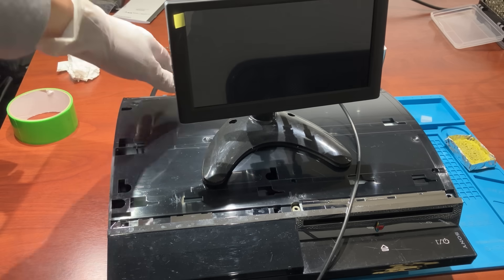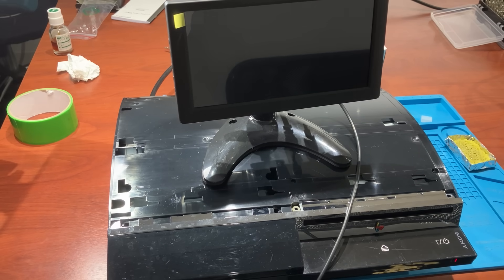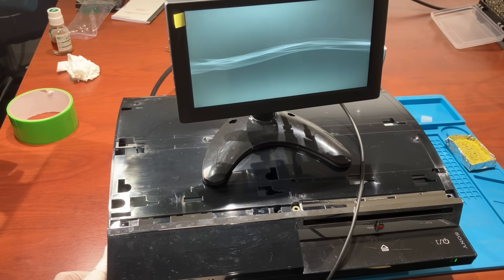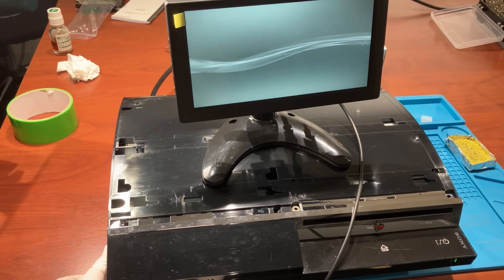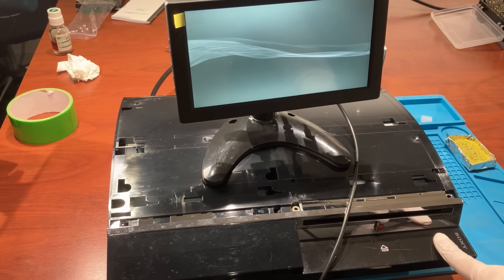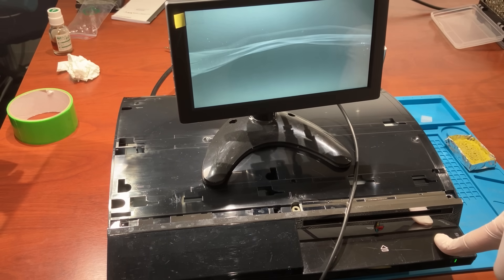Let's have a quick test to make sure we didn't mess up anything. The console is running fine. Wait — I think I forgot about the hard disk. So let's turn it off and plug the hard disk in.